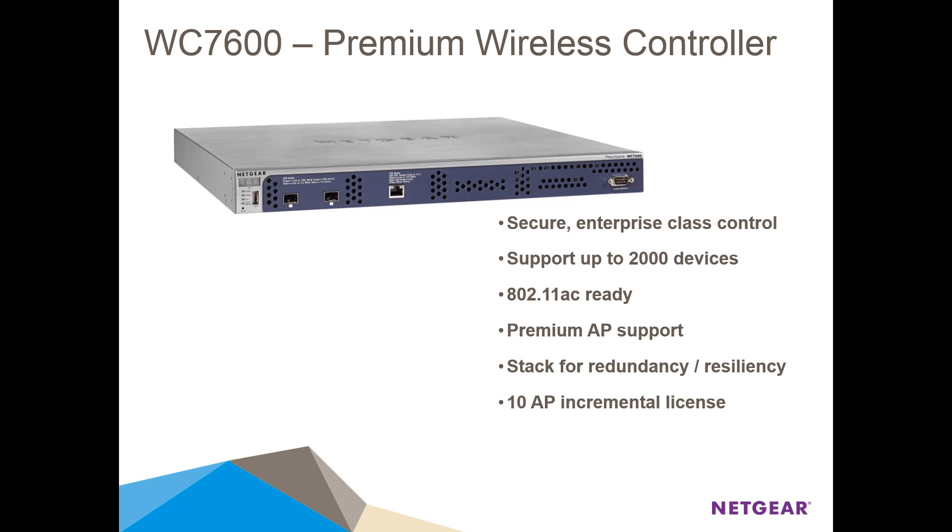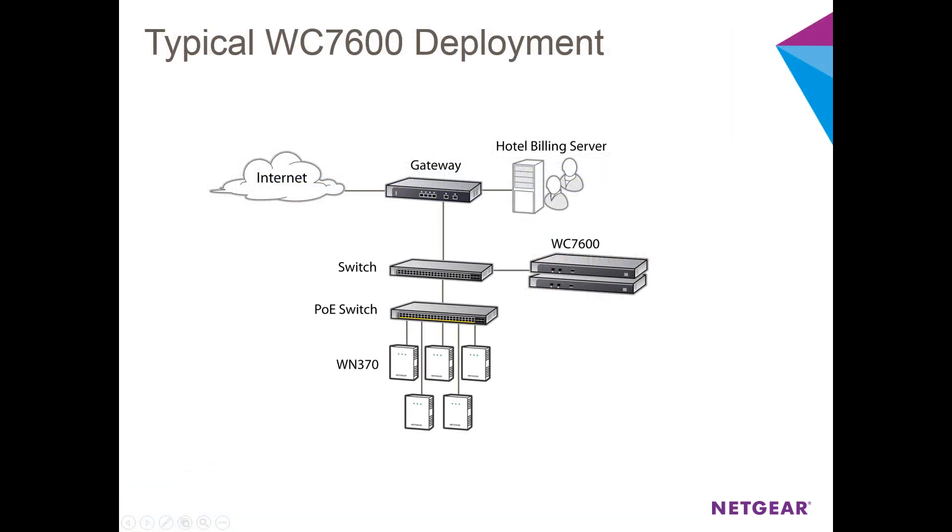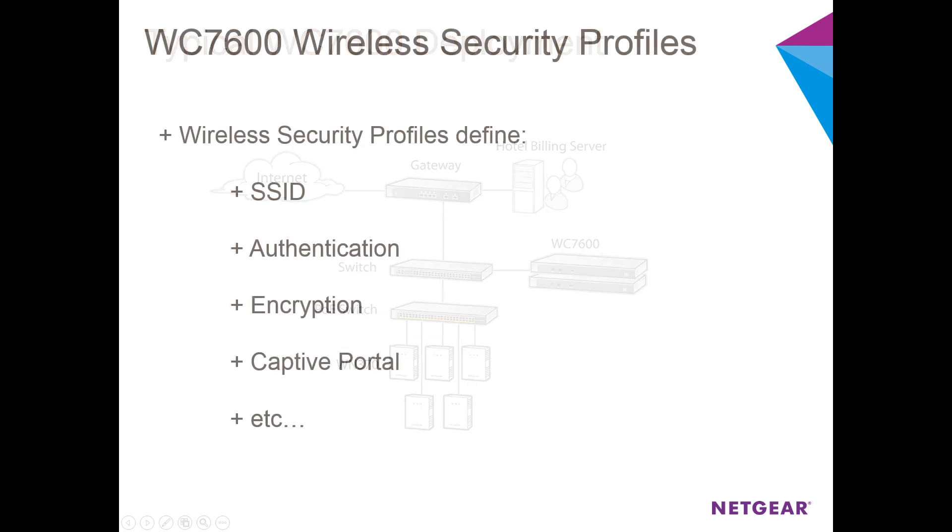In our access point setup and discovery video, we discovered two WM370 APs and paired them with our WC7600. The next step is to create a wireless security profile on the WC7600 so that our users have a secure wireless network to log on to.